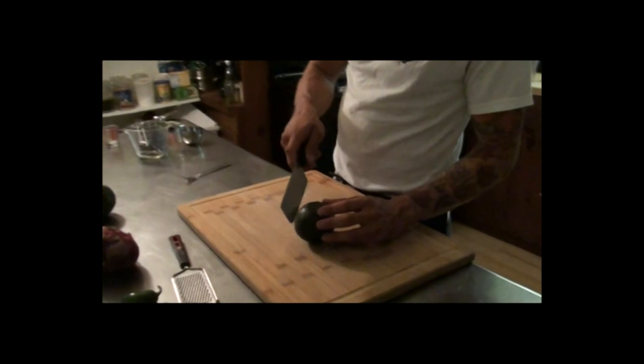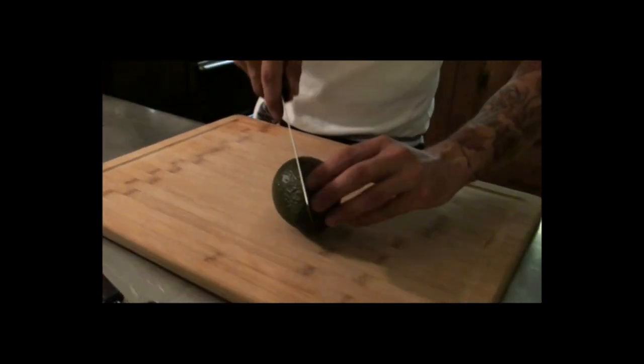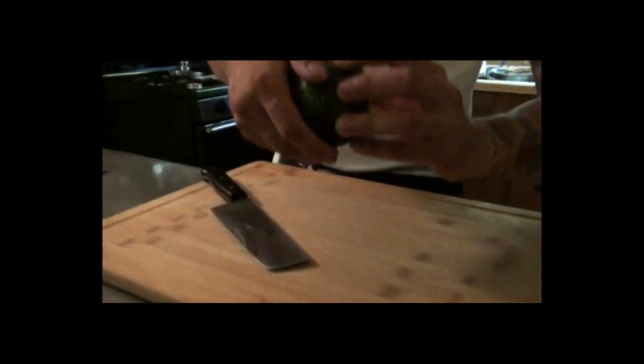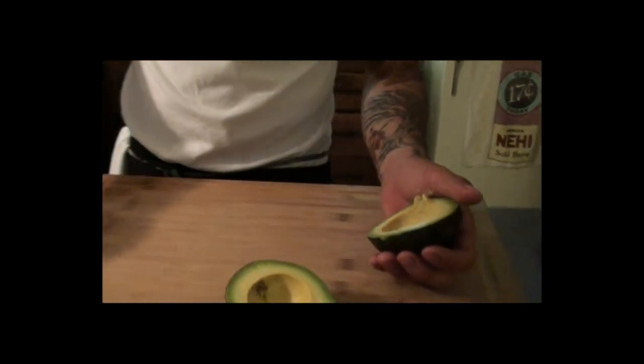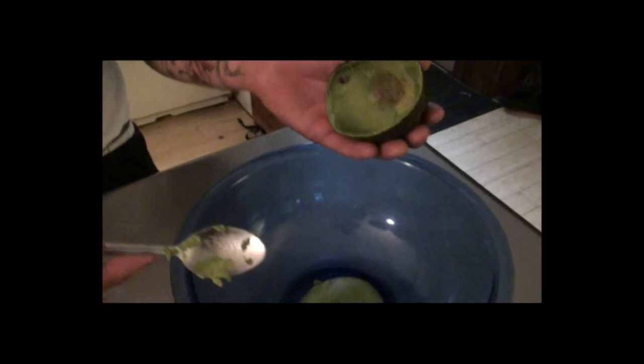Let's start with our avocado. What I like to do is just cut it in half, split it, and then just take the seed out — boom, like that. And you just scoop it out with a spoon and plop it right in there.